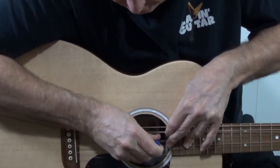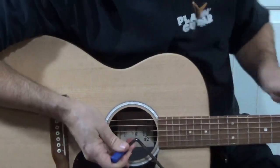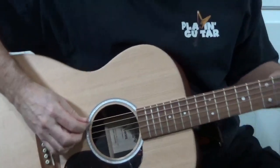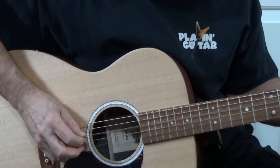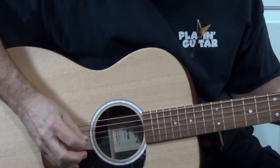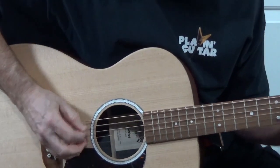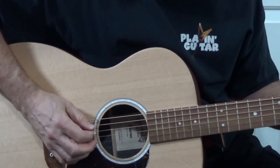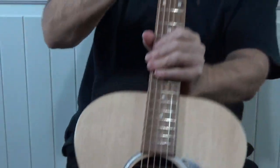Let's turn it some more — just a little bit, like maybe 5 minutes on a clock. Alright, take 2. Much better. Not quite there, but very close.